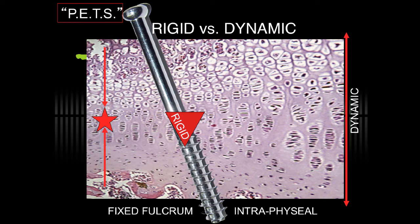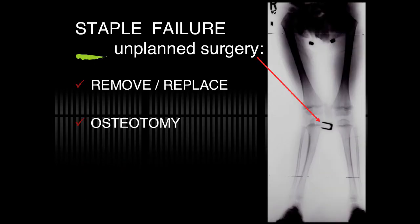There are concerns about violating the physis with transphysial screws. Although it is minimally invasive, it is unnecessary to drill a hole in the physis and place a large threaded implant, and there are concerns about how reversible this will be. Once again, you're opposing a rigid structure against a dynamic physis. When staples become loose, this necessitates unplanned surgery to remove, replace the staple, or revert to osteotomy.